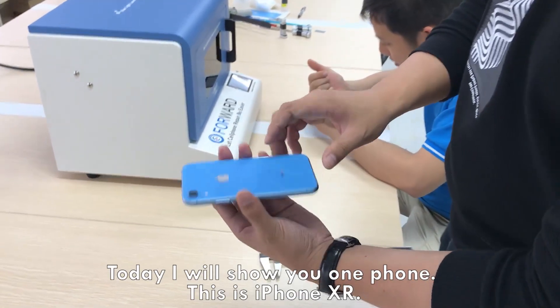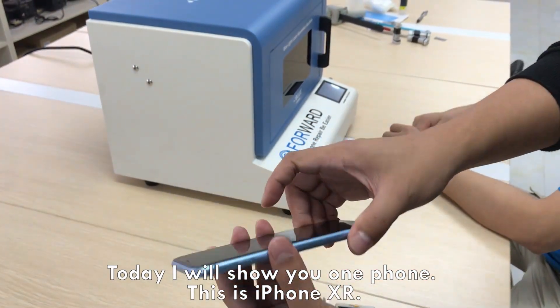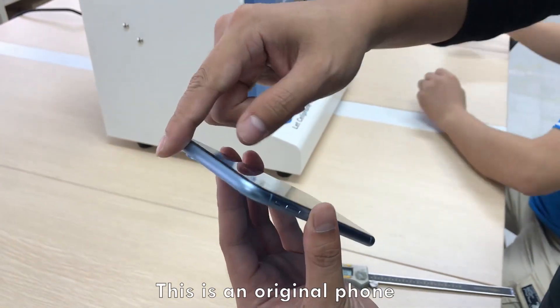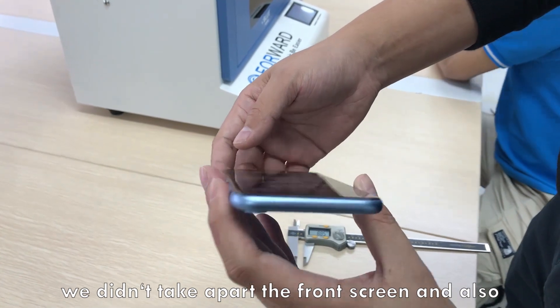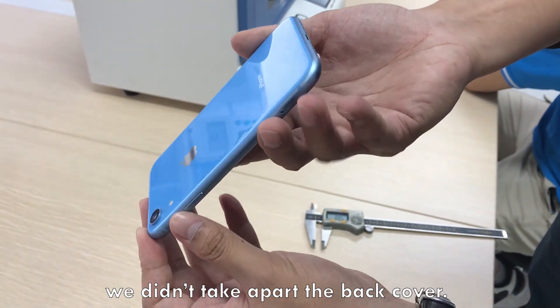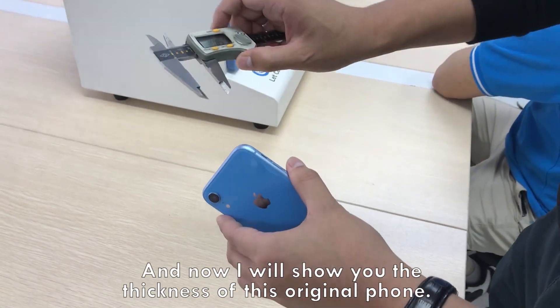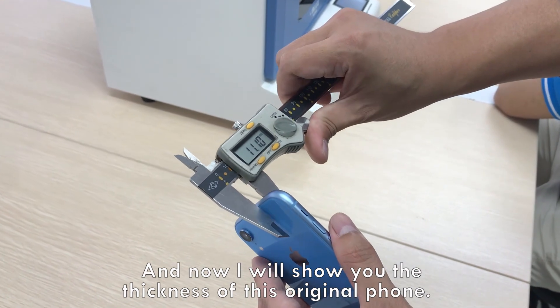Hello everyone! Today I will show you one phone. This is iPhone XR. This is an original phone. We didn't take apart the front screen and also we didn't take apart the back cover. And now I will show you the thickness of this original phone.